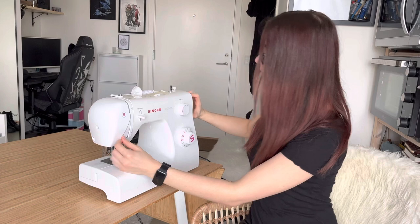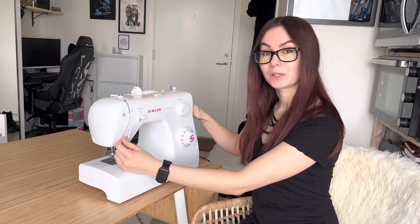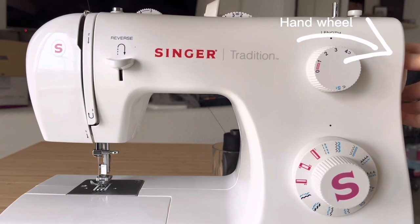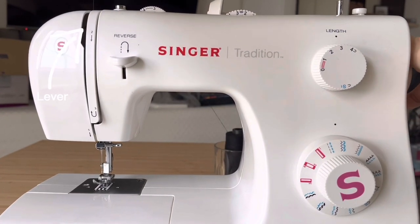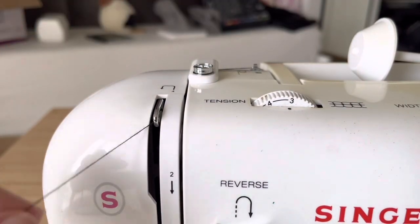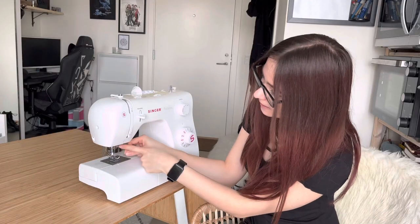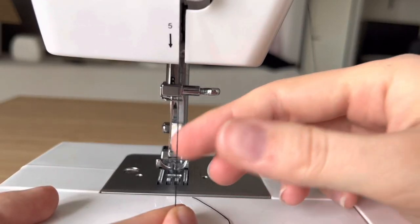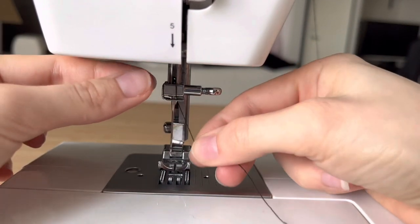Now there is a lever that sometimes could be hidden. In order to get this lever up, you have to play around a bit with the hand wheel. As you are spinning it, it does pop up and down — for the threading process you want it up. Then you take it down and there is a tiny hook before we get to the needle; we use that to bring the thread closer.